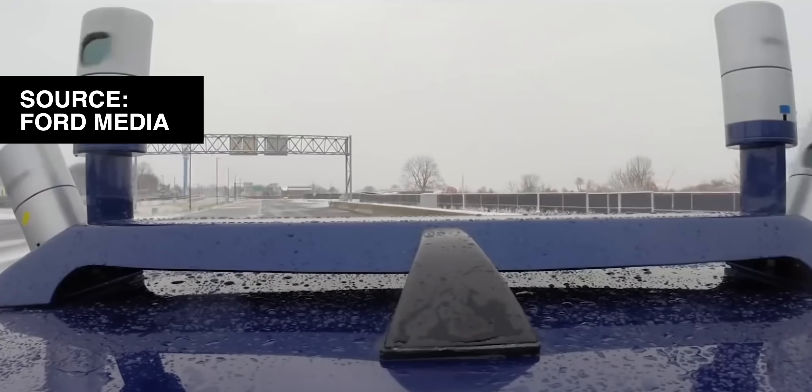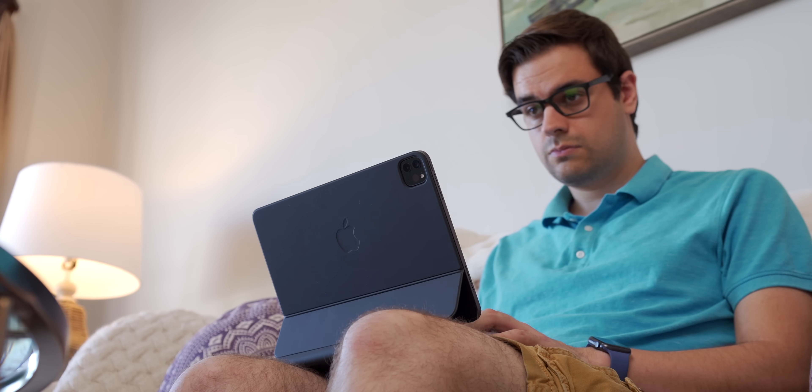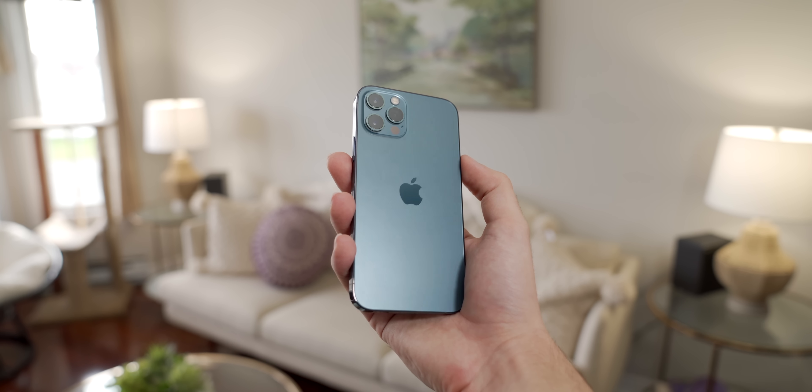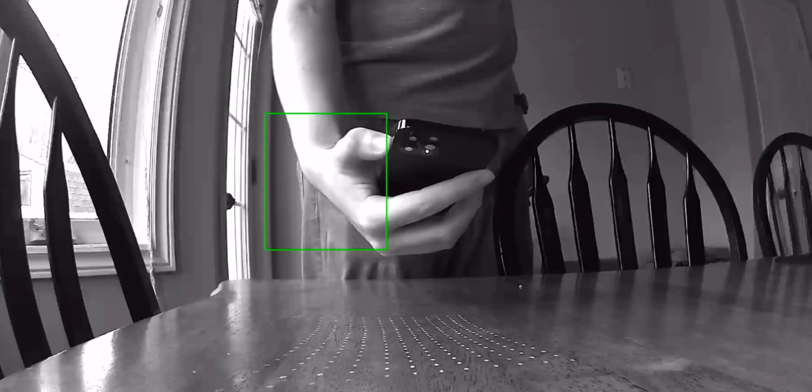LiDAR isn't really new tech. It's used in a lot of cars for backup sensors and other range sensing features, and the 2020 iPad Pro has had one since March. LiDAR stands for Light Detection and Ranging — it's a sensor that emits light through rapidly firing lasers which reflect off nearby objects. The time it takes for that light to return to the sensor is recorded and accurate measurement data can be extrapolated. It's very similar to how Face ID works on the front of the phone, except it's effective at a much larger range.